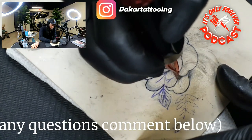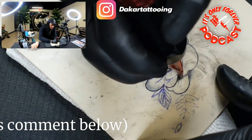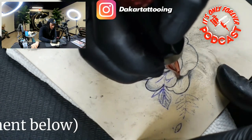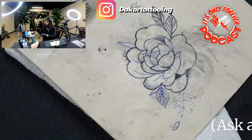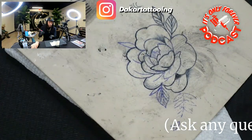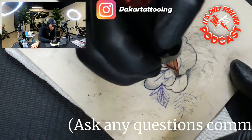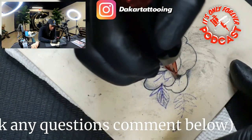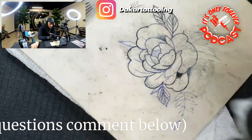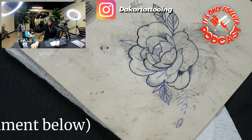Usually you want to use a bigger needle when doing gray washes, but since this is so small we use a seven curve mag. I recommend like 13s, 11s, 17s — the bigger needles actually give you a more softer look. Definitely with black and gray you want to look like butter. You can even cut your machine down to about a six to get more of a soft effect.